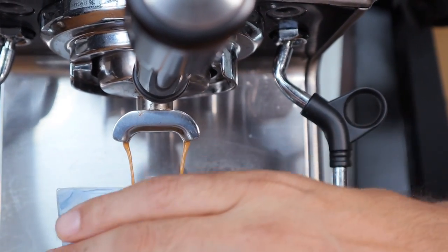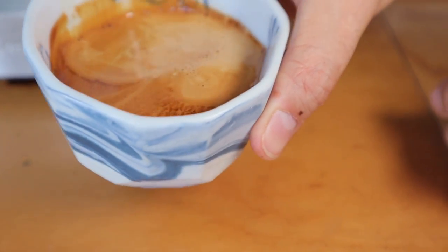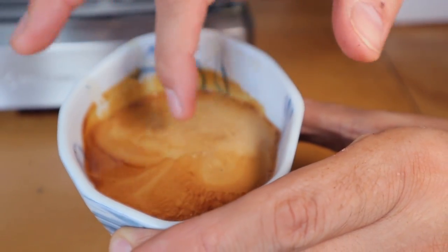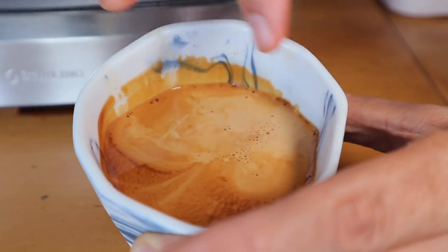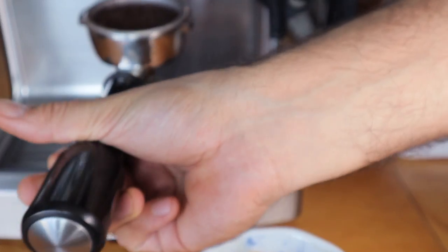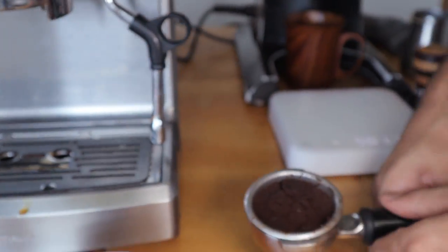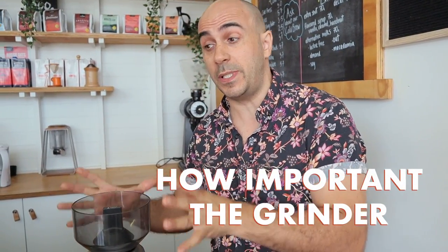I can stop it now. Just have a look at this. There are slight variations — you can see where we let it run a little bit. As the puck opened up, coffee ran through a little more quickly. The machine was having a hard time holding pressure once the puck opened up, but you still got a lovely shot out of that. Looking at the puck now, there's some pressure buildup — we blew it out, not an ideal situation. But we can quite clearly see how important the grinder actually is to making home espresso.